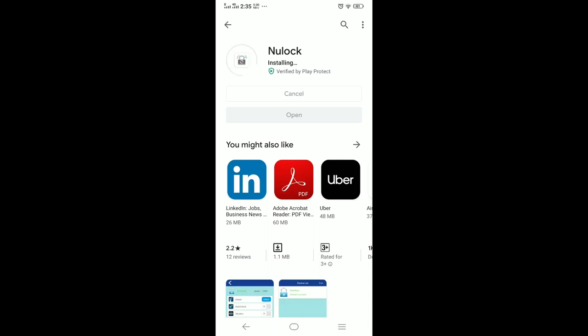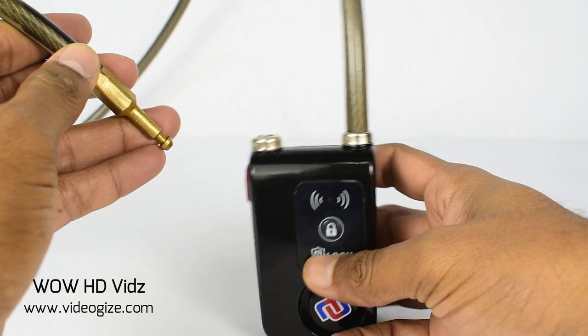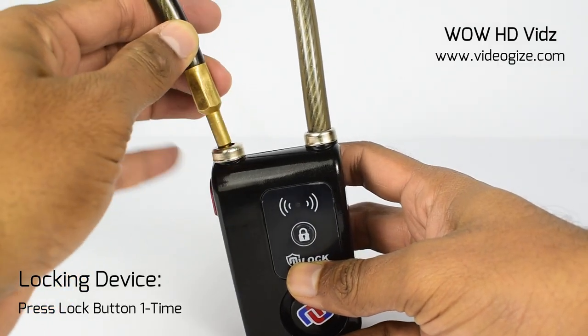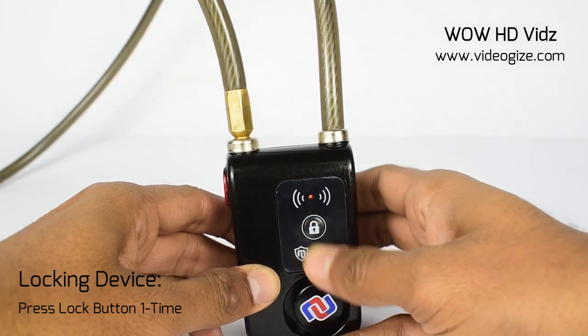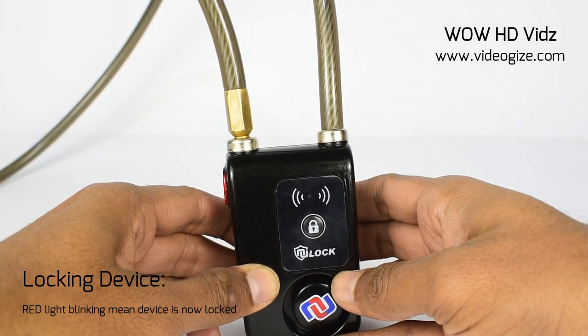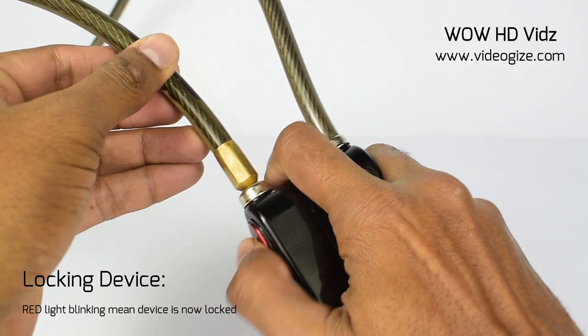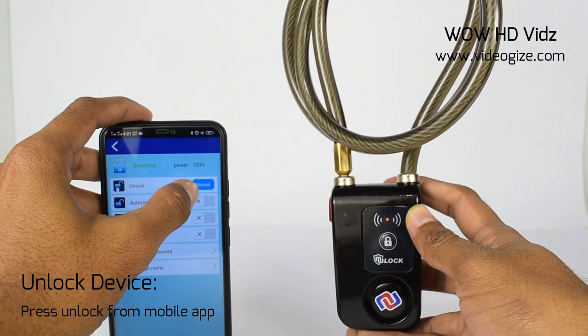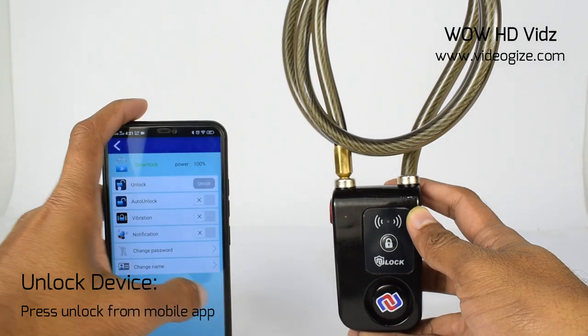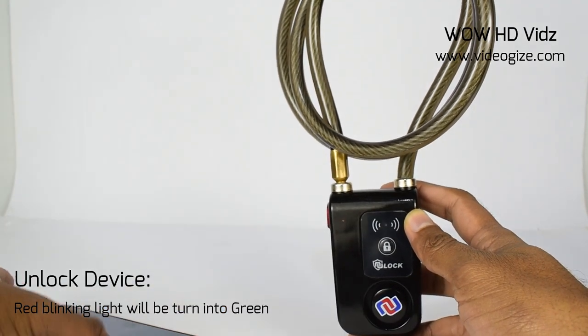You only need to install the new lock app and lock and unlock this device from your mobile.